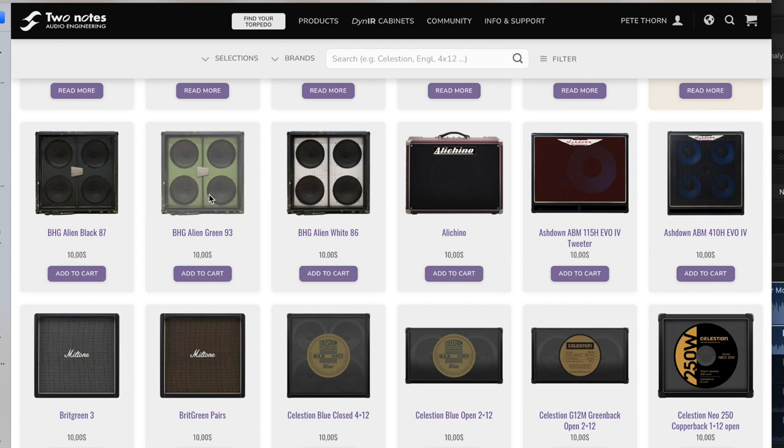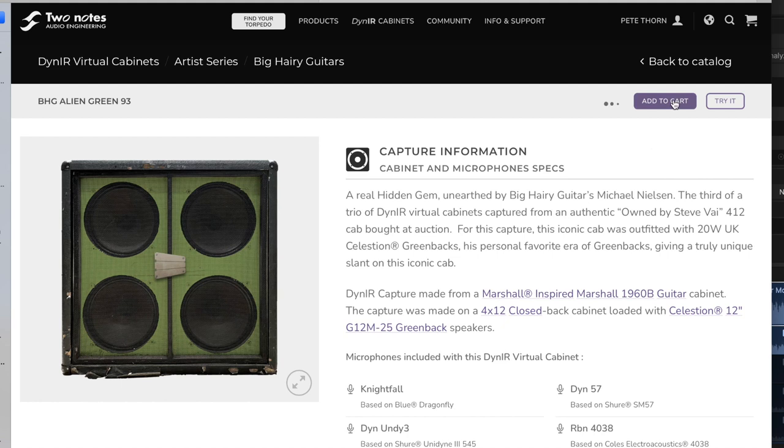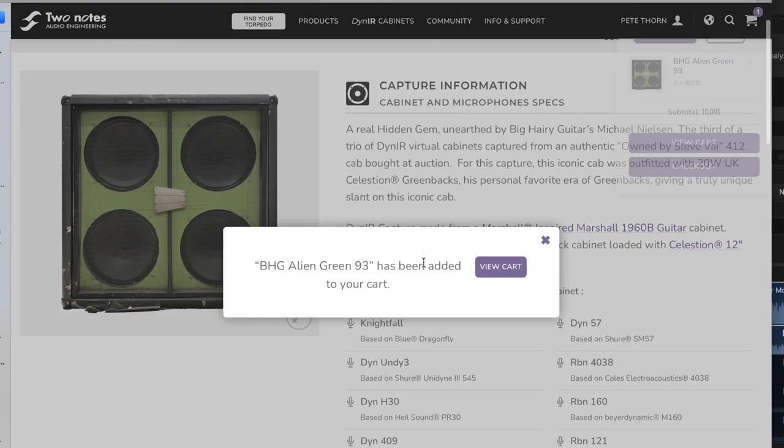You can also buy them right off the Two Notes website. There's a nice way to browse for cabs there — you can add them to a cart, purchase them, and they'll be available in your Two Notes user account. You can use them within Wall of Sound or Torpedo Remote. Besides being a host for great Dyme IRs or any IRs you want to load in it, Wall of Sound also has terrific sounding reverb, EQ, exciter, and all kinds of great stuff. It's a really low hit on your CPU, so you get low latency and just rocking tones. It's a great plug-in to do cabinet emulation.